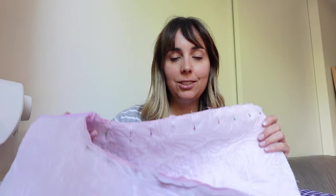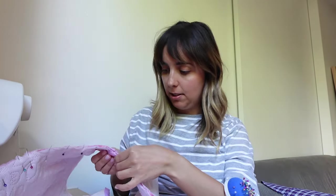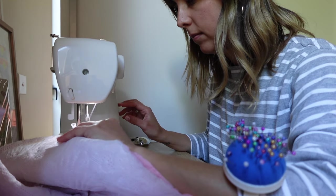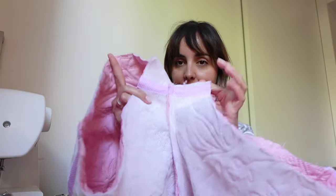I'm back from lunch — pad thai, which came in enormous portions. I've pinned the two parts of the pants together with the seams aligned, and now I need to sew all around the crotch curve to join the two halves. Moment of truth — I've done all the stitching and turned it right-side out. The crotch is matching — they look like pants!